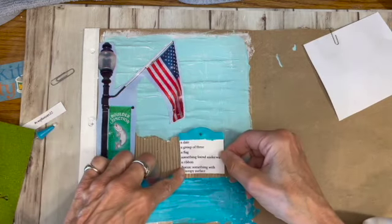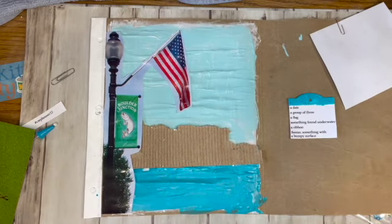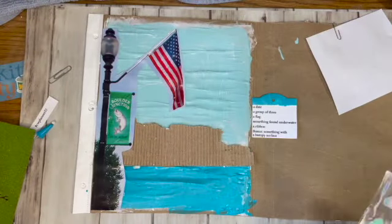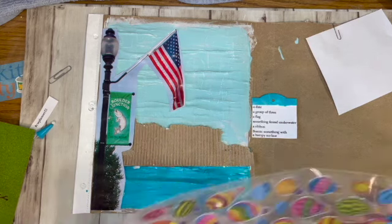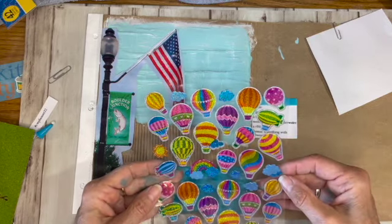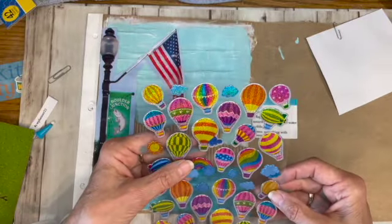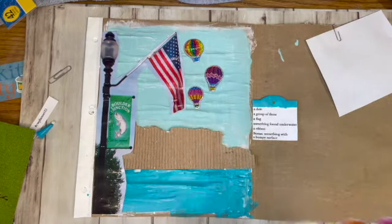So the date is going to be one of the last things. Group of three — I think I'll put three hot air balloons on it because that would be kind of fun. I buy these things because I think they're pretty and then it's like, how am I going to use that? So they might all have to be a little different. That's my group of three: three hot air balloons.